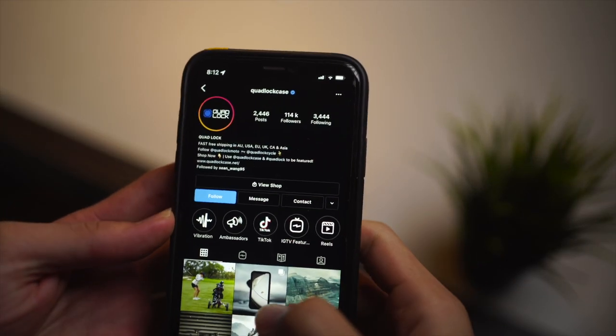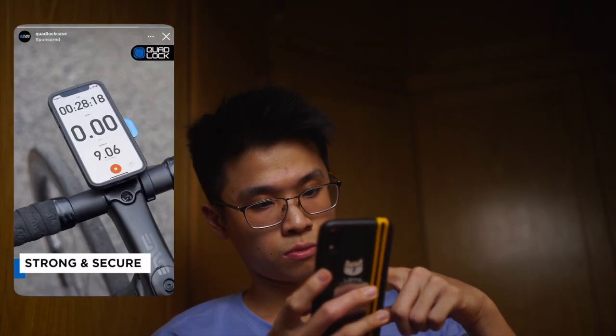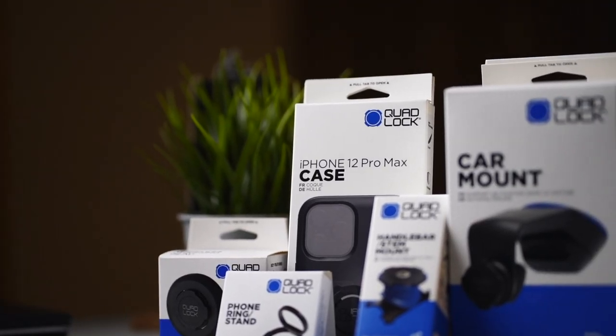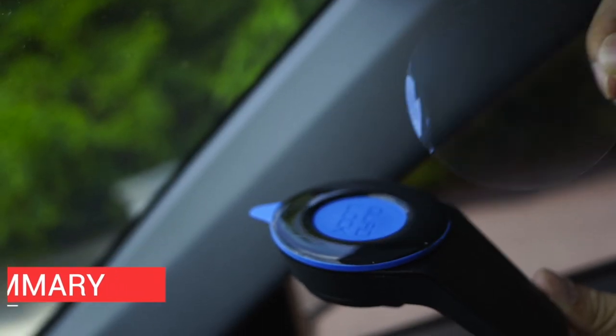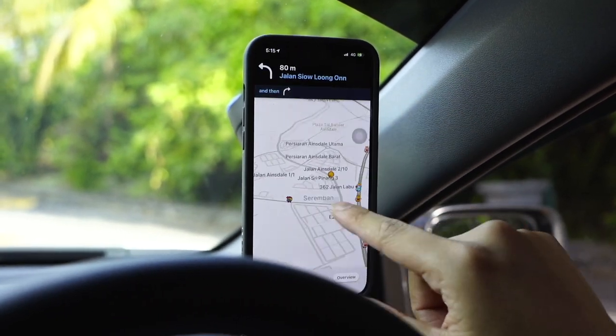I'm very sure that sometime in your life you have come across this ad from a company called QuadLock when scrolling on Instagram or Facebook, and you have probably seen the QuadLock mounting system and there are a bunch of accessories. Today, I'll be showing you guys how to set up the QuadLock wireless charging module on the car mount accessory with an iPhone 12 Pro Max, showcase some first-hand examples, and give you guys my first impression of the QuadLock experience.